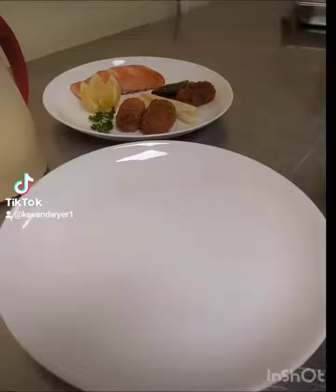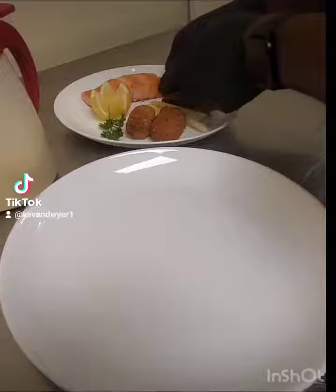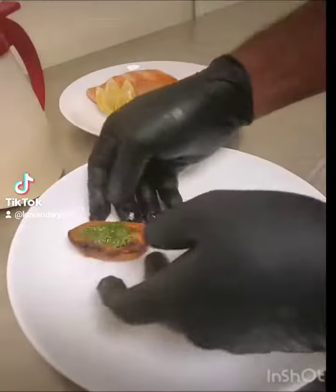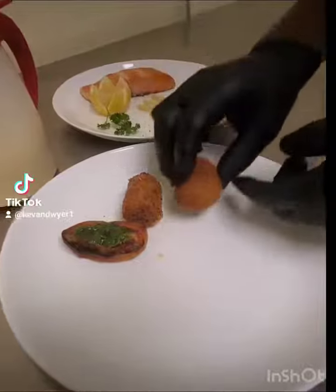So first I'm going to add my tomato Provençal — that's a French term. Then I'm going to add my croquette potatoes.